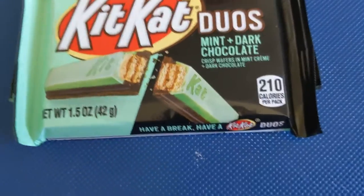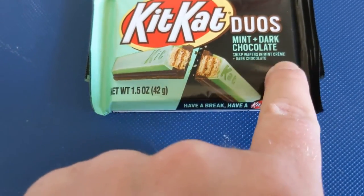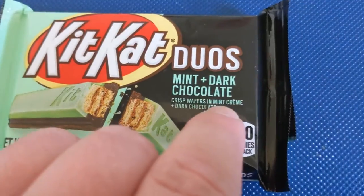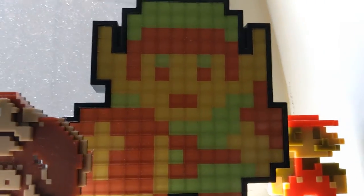Check it out: KitKat Duos, Mint Plus Dark Chocolate, crisp wafers and mint creme — they got an accent on 'creme' — and dark chocolate. Is that how you say it now? Hey Link, is that how you say it? Can you tell me how to say this please?